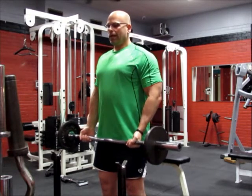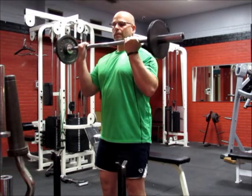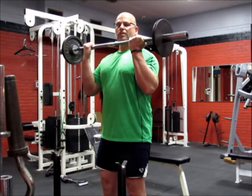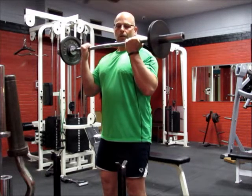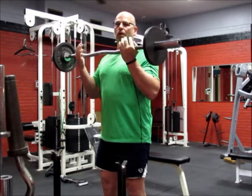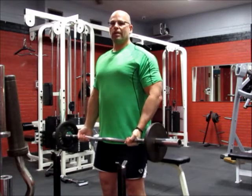I'm going to go ahead and curl it up. Some of the old methods had people coming all the way up as high as they could. But science found that when you go past 135 to 145 degrees, the bicep actually relaxes. So what we want to do is keep the fibers under tension through the entire range of motion.